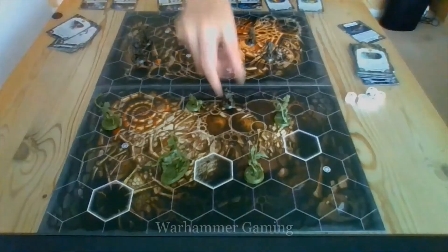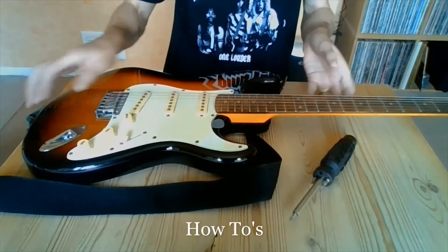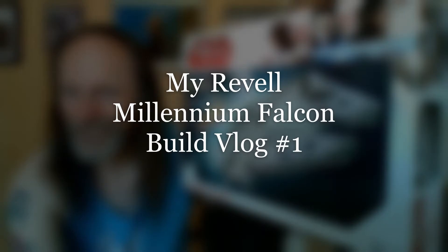Hello and welcome back to the Adrian Bauer project. Many, many thanks for choosing to click on the thumbnail and to watch my content, very much appreciated as always. As the thumbnail shows you, this is vlog number one of my Rodale Millennium Falcon build.